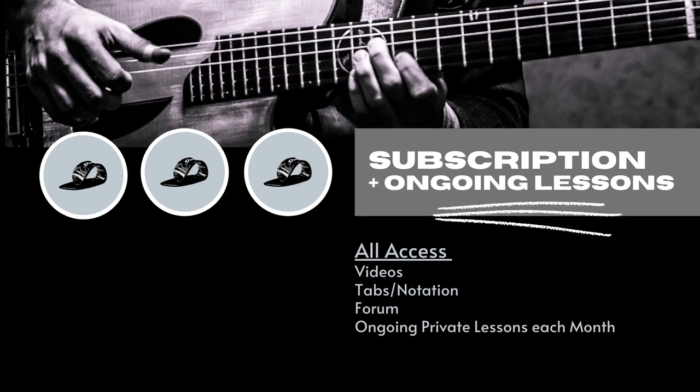Another great option is the ongoing lessons plus subscription, where you get ongoing lessons all month long — you can send me videos, ask me questions, and we can work on some private lessons back and forth. Grab your guitar, grab your thumb pick, and let's do some work together in the Fingerstyle Toolbox.